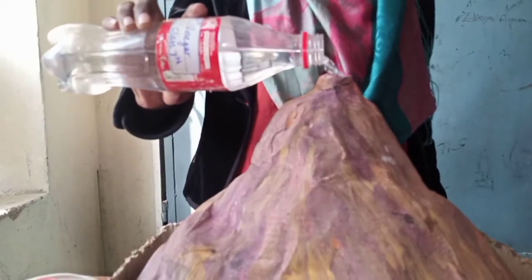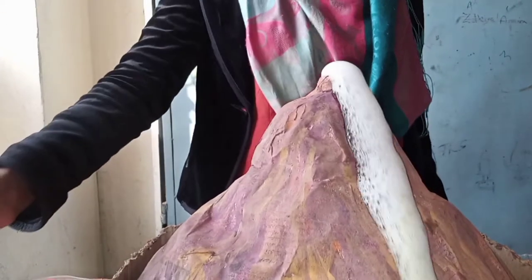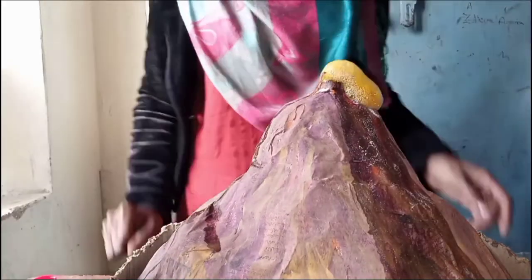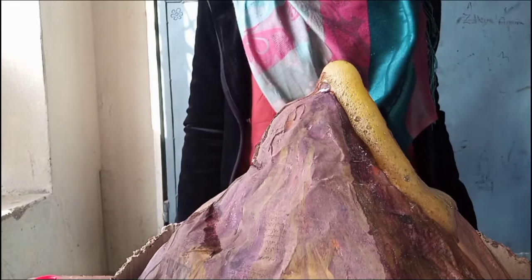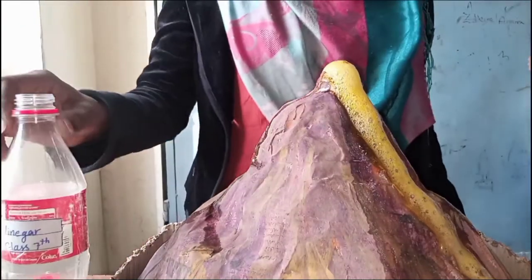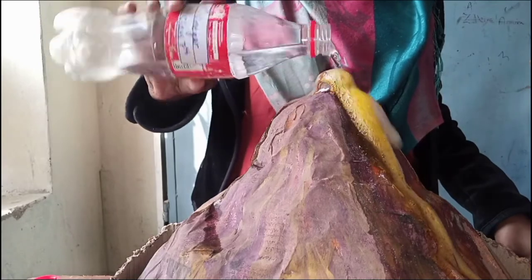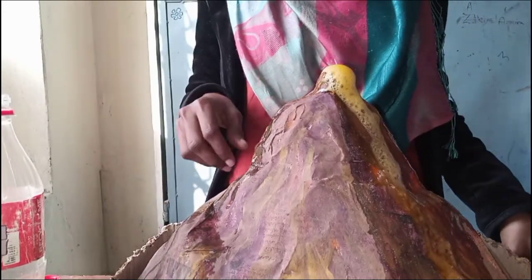The final thing I'm gonna add is vinegar. After adding the vinegar, wait for a while and watch. Now you can see that the reaction of baking soda and vinegar has started. Because of the presence of food colors, the erupting liquid is fully looking like an erupting volcano. Now the question is: what reaction occurs inside the bottle that expels the liquid out?